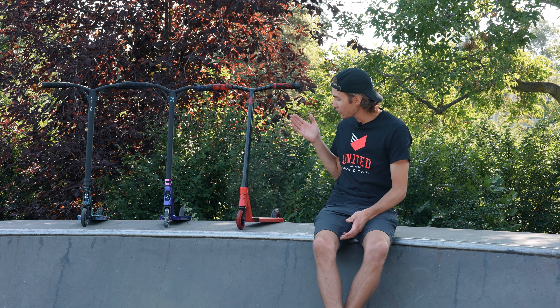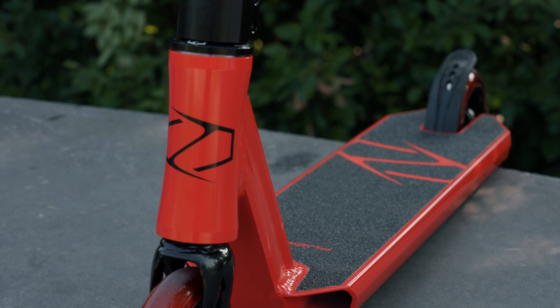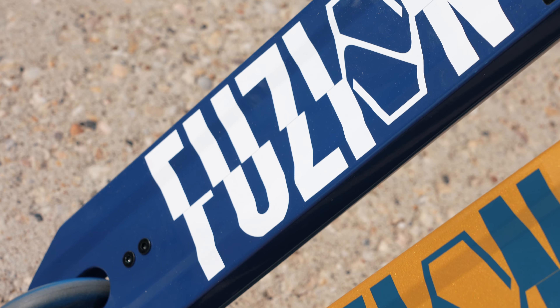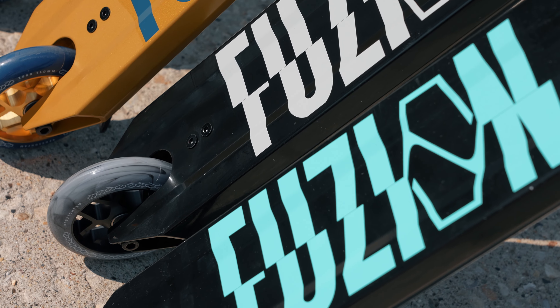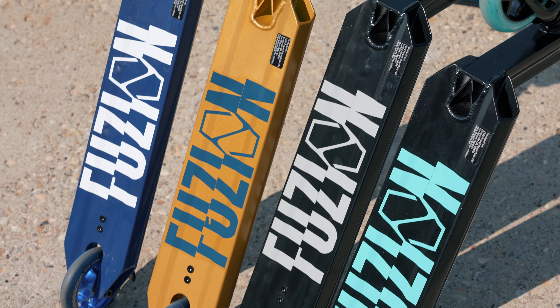First off, we've got the Fusion Z250. This scooter is perfect for the up-and-coming rider. Coming in at 8 pounds with 110 millimeter wheels and a deck size of 4.5 by 19.5 inches, this scooter will help push you towards that next level without burning too big of a hole in your pocket.